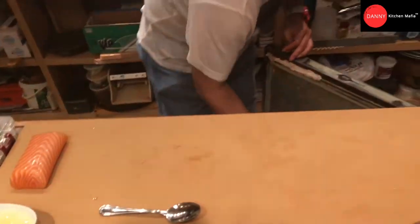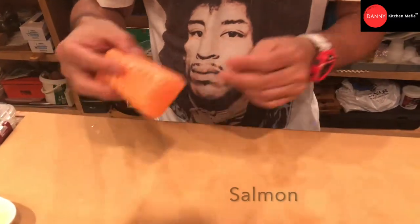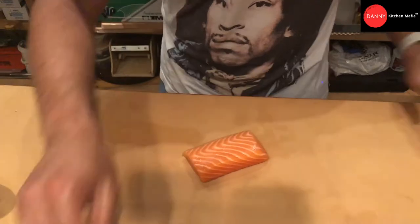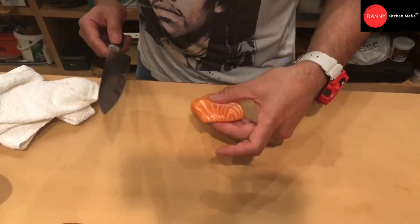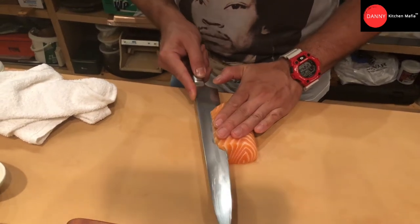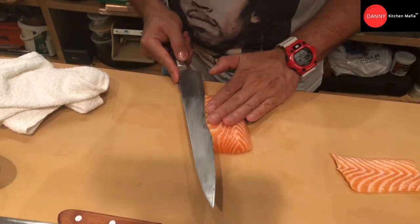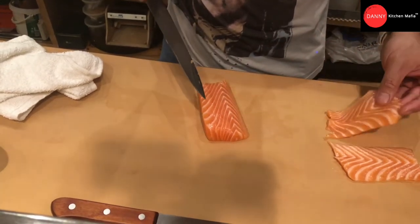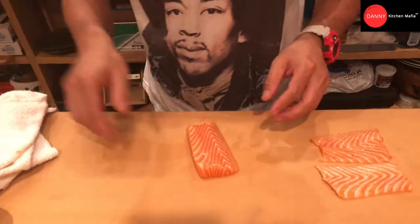I will put it in the refrigerator. Next, we will use the salmon. I am going to slice a thin slice and make it like paper-thin salmon.